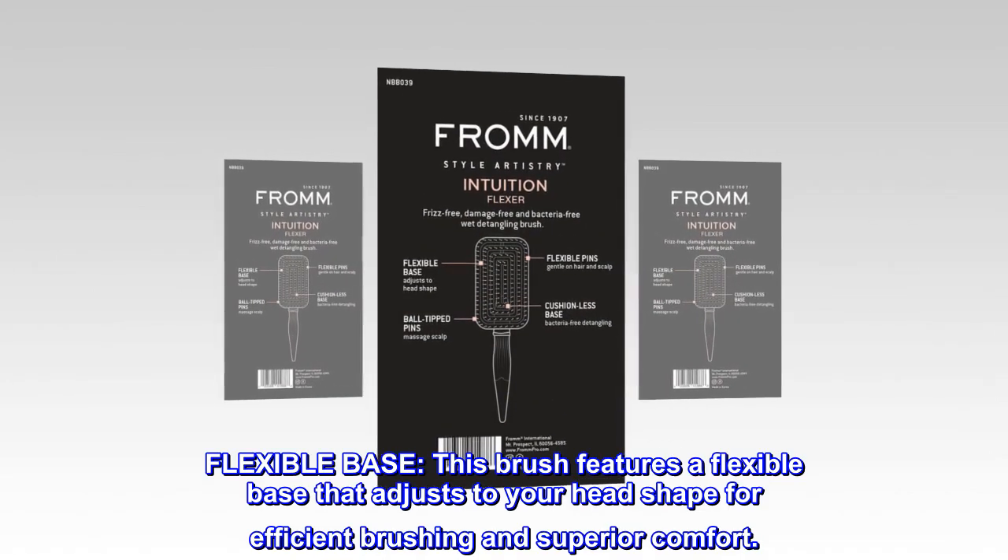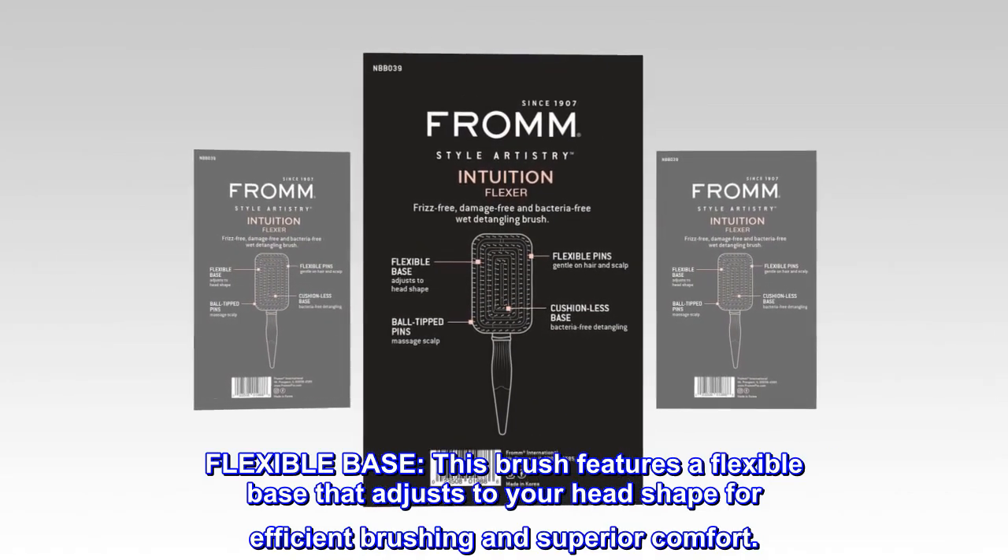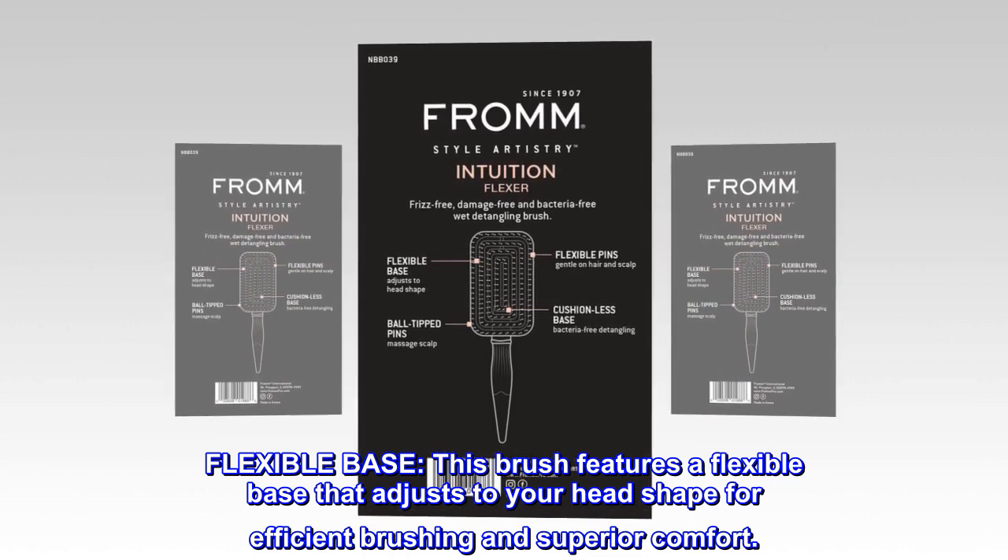Flexible base. This brush features a flexible base that adjusts to your head shape for efficient brushing and superior comfort.